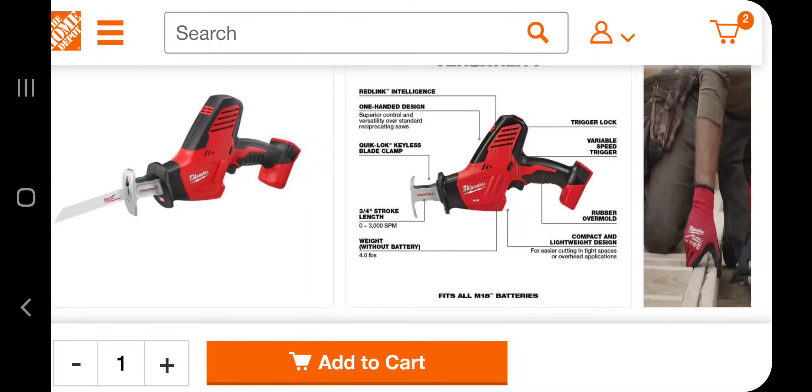Welcome back to another video. Today we have a hacksaw deal — this is a killer deal. Don't forget to help out the channel by subscribing, hitting the like, and hitting the bell icon so we can buy more tools like this and make more review videos. That's how the YouTube platform works, so help out the channel by doing so.